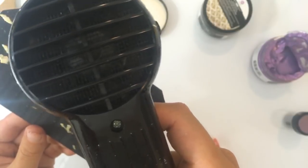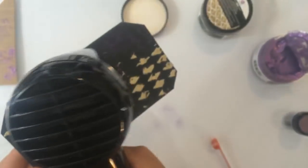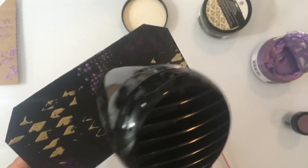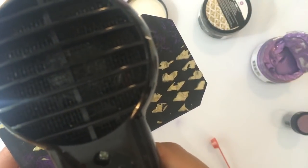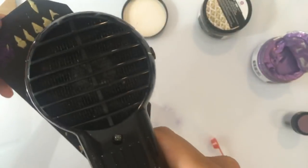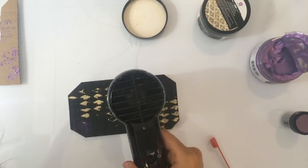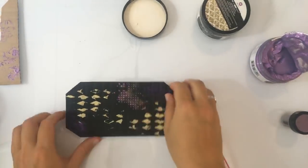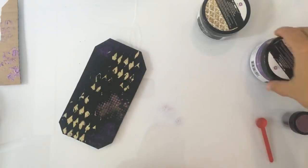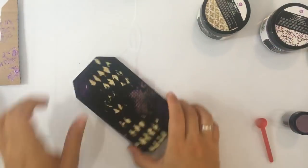Ik denk wel dat het lukt. Oh ja, ik heb die stempel al schoongemaakt met een babydoekje — dus ja, dat komt toch niet. Oh vet! Kijk, het werkt nu al. Nu heb ik wel een kleur erop gebruikt die natuurlijk een beetje hetzelfde is, dus misschien niet helemaal handig gedaan. Maar het werkt wel — dat is tof! Ah vet, dat wordt echt heel cool. Ik moet heel even wachten tot het een beetje hard geworden is, dan kan ik de overtollige mica er tussenuit kloppen. Cool cool — dat werkt dus gewoon.